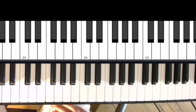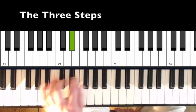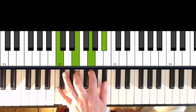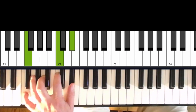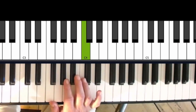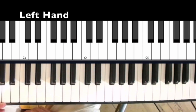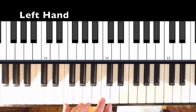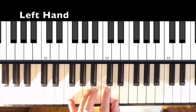We have the tonic, subdominant, dominant, and tonic. We have to move a bit faster in this tutorial because we have to cover some area. Now, what is special in the left hand? We can play all the stuff we used to play. We play an F also.